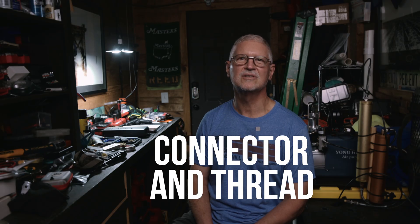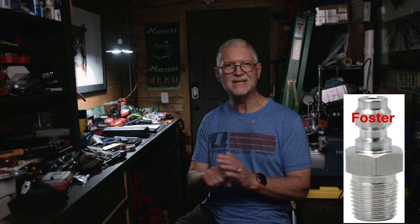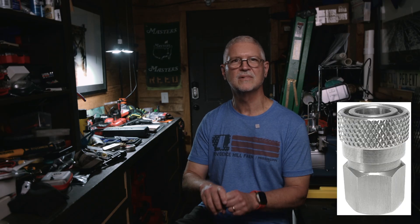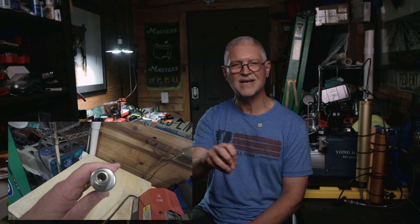Let's talk connectors and threads. This is the part that confuses nearly everyone at first. You'll deal with two separate connection points. The first is the quick disconnect at the gun — usually the Foster connection. Think of a click-on type fitting. The gun usually has the male piece called a nipple, and the hose has a female piece called a coupler. You push the coupler onto the nipple until it clicks. Inside the coupler there's a small o-ring that makes the airtight seal, and little steel balls that lock into a groove on the nipple so it can't pop off.